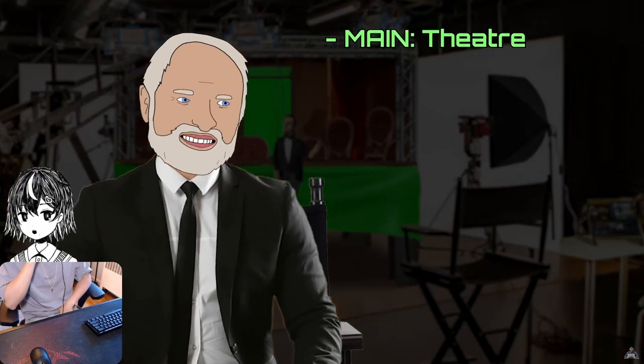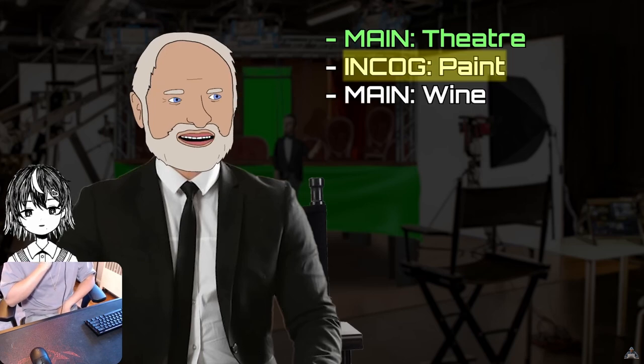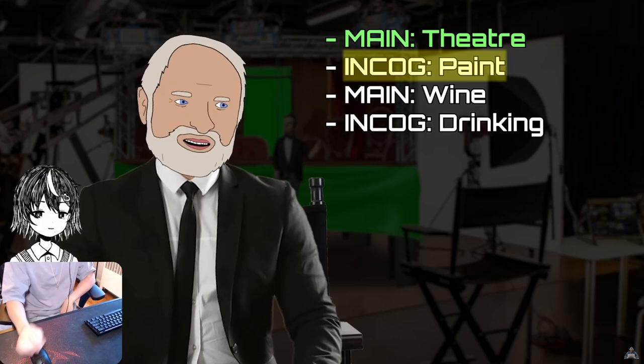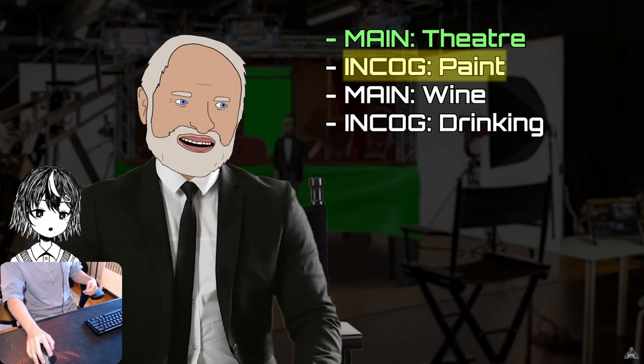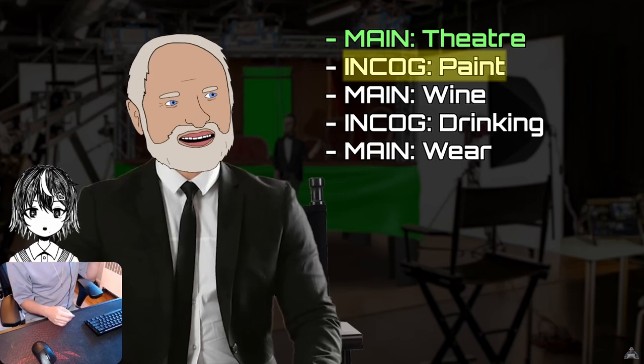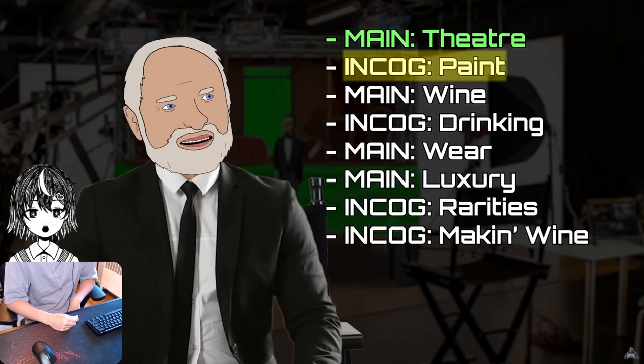We did the main channel on theater, then an incognito mode on painting — which is this. Then there's a main channel on wine, and then an incognito mode on stories around wine. And there's a main channel on things that people wear — luxury goods. And we round the whole thing off with two more incognito.